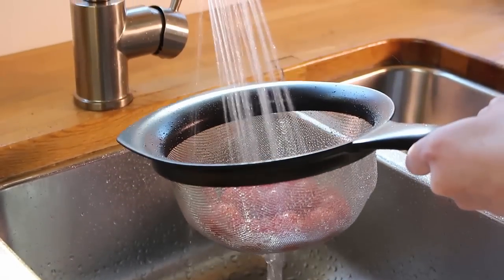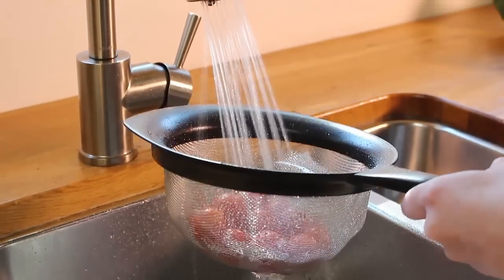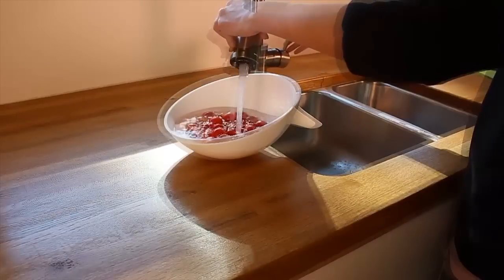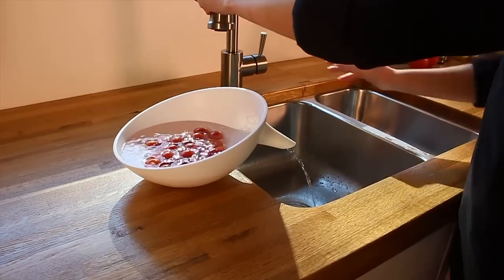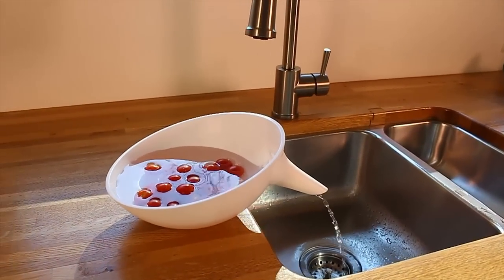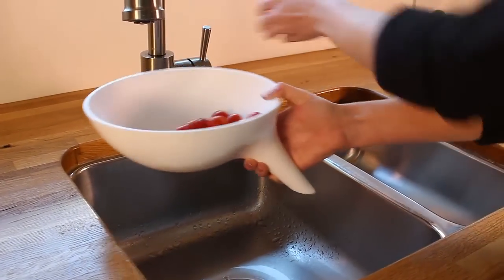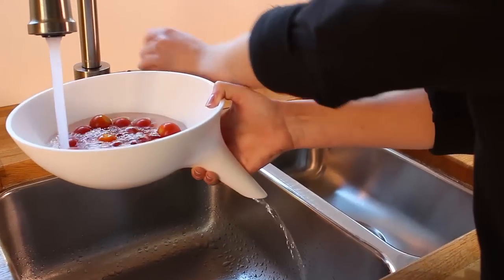Do you have any idea how much pesticide you could be eating every day with your food? And do you have any idea how much water you waste every time you wash vegetables in a strainer? The truth is, you need to submerge fruit and vegetables for 10 to 20 minutes in water to remove the majority of pesticides, then rinse the fruit and vegetables again. Even if you do this correctly, you could be wasting a lot of water.